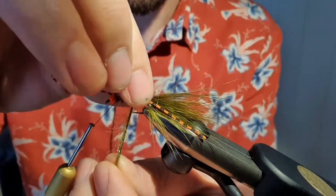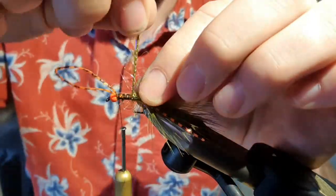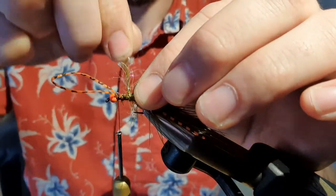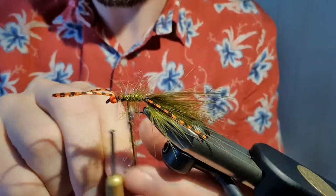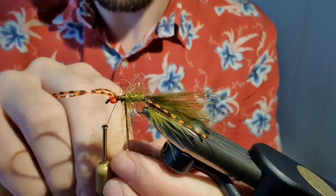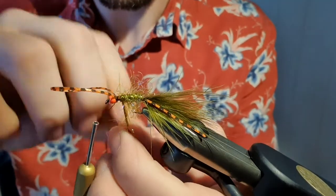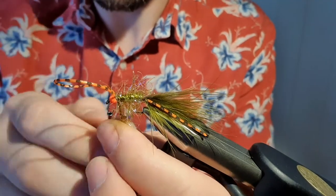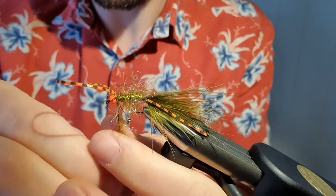Make sure to stroke back some of the fibers as you go — you don't want to waste that straggle. Stroke back, stroke back. Some people like to give it a wrap of thread all the way, but this is the way I do it. Give it lots of straggle — maybe one more wrap. Then secure that near the bead.